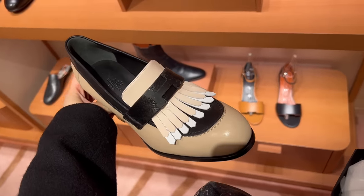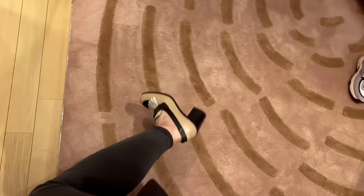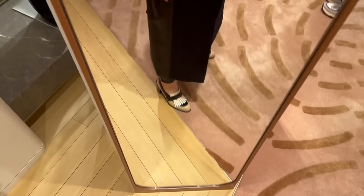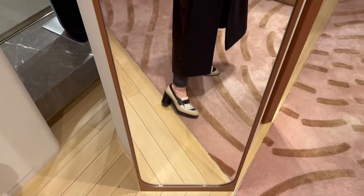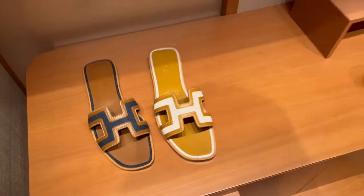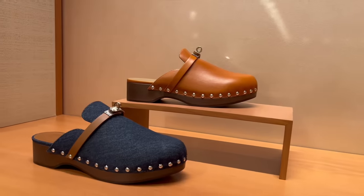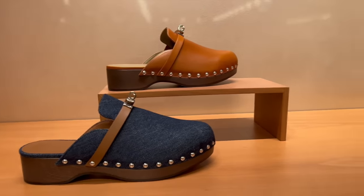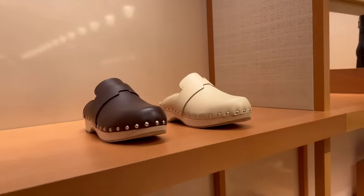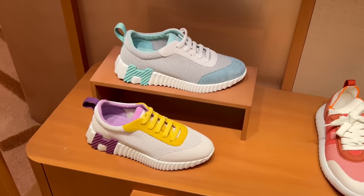I'm dying to get the raw loafers in this color combination but they're sold out everywhere. I'm trying on this style with the heel, but I definitely want the low version first. If you see them anywhere in size 38, let me know. What do you guys think of the huge clog trend this spring? Would you wear clogs? These are the Hermès ones. I love the colors of these sneakers, especially the blue ones.